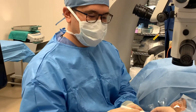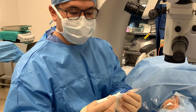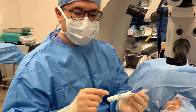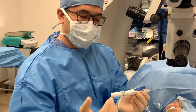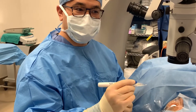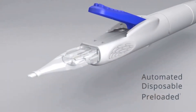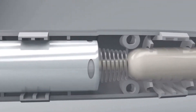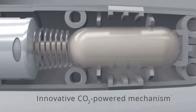This is the new lens, the Clarion, and it has a new delivery system. What's nice about it is that there is a pressurized CO2 cartridge inside it that allows us to deliver the lens single-handedly. All we need to do is press the button here, which breaks the seal, and now we're ready to start. It comes in a preloaded cartridge with compressed CO2 gas so that there's easy one-handed control and delivery of the lens into the eye.